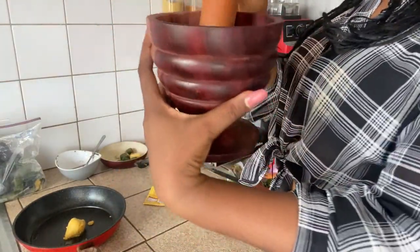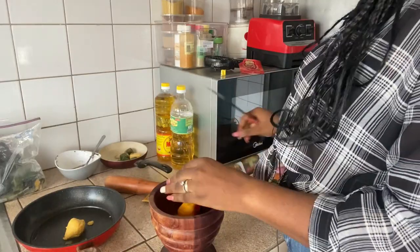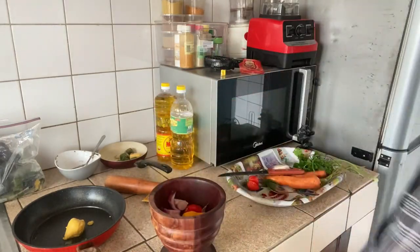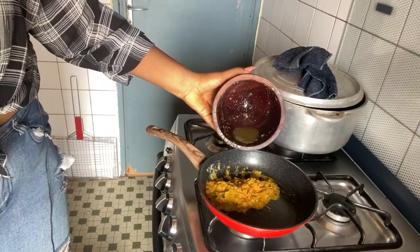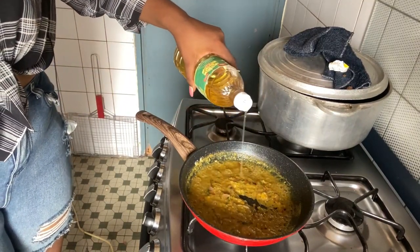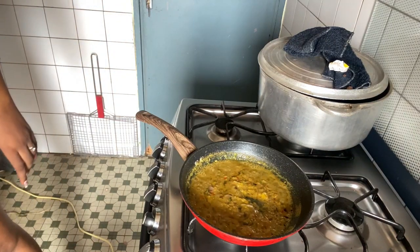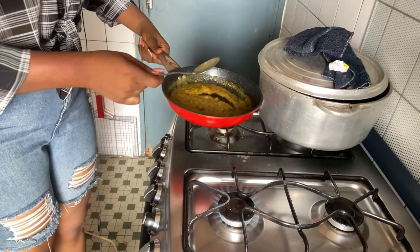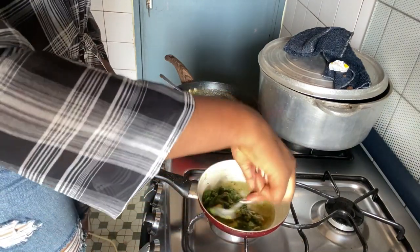The aroma is something to kill for — the aroma is something to kill for.